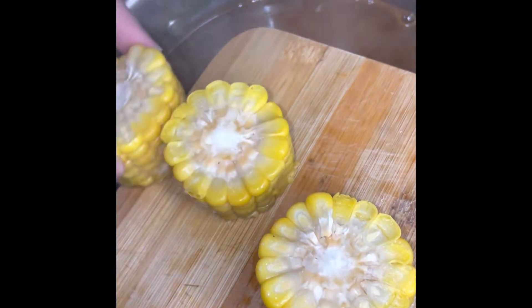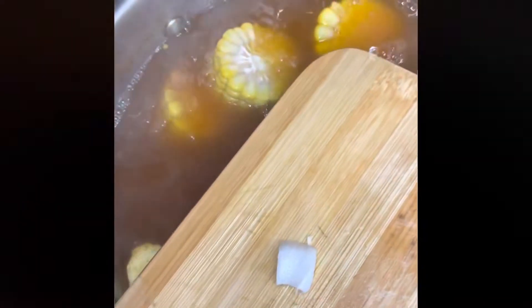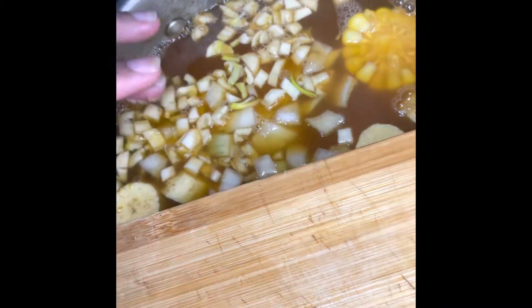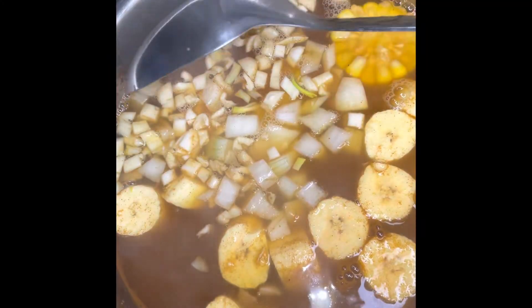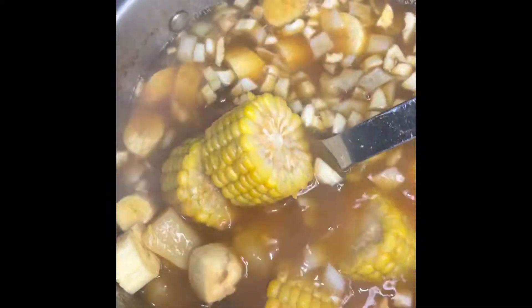After it's been boiling for maybe about 25 minutes, we add in the rest of the fresh produce. I also added in the culantro, though I didn't show it. This is the second-to-last step before we add in our seafood. I just love the way all the fresh produce and vegetables look together — when you use fresh ingredients, you just know it's going to come out amazing.